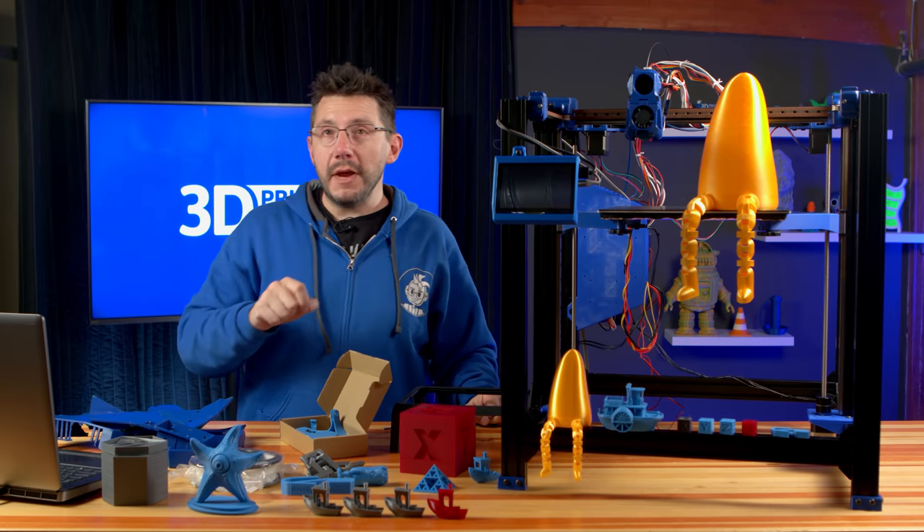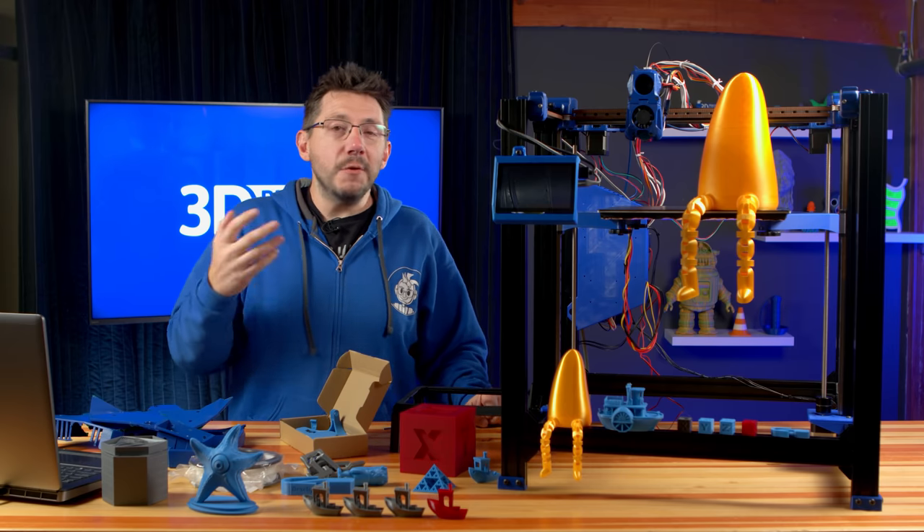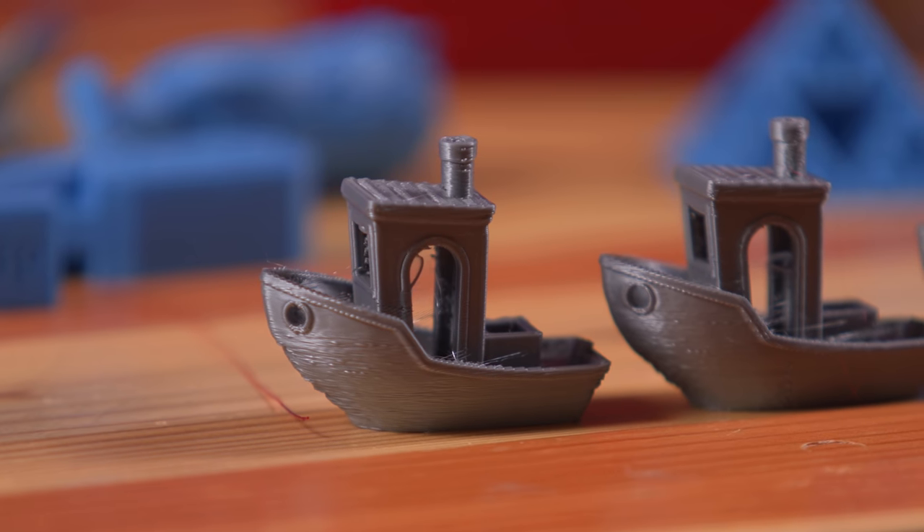Obviously I could adjust accelerations and really refine my input shaper, turn off retractions, full send, and turn up the temperature — I could dive down there — but I didn't want to. I think 22 minutes for a benchy that looks like that is darn fine. And if you don't think so, I will fight you.